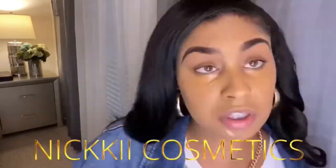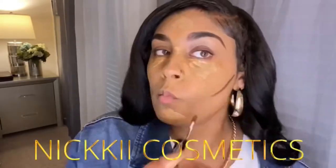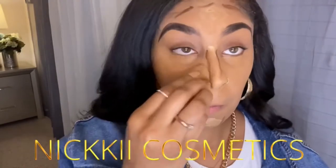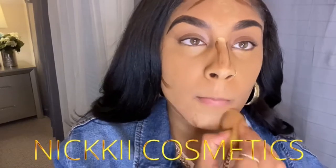Now I'm going in with my concealer as well as my contour color, and this is by NYX. I'm just blending it out — you want to make sure you blend your lighter areas before you blend your darker areas.